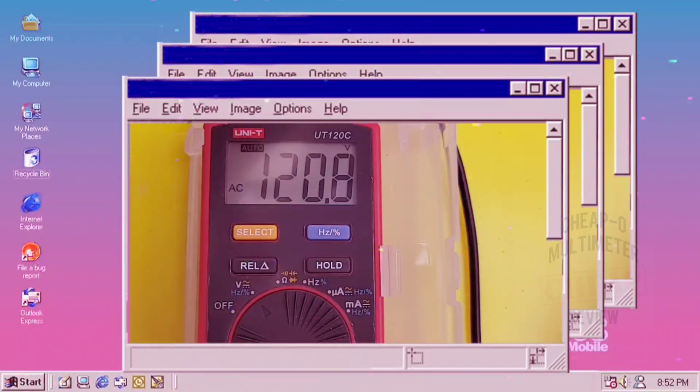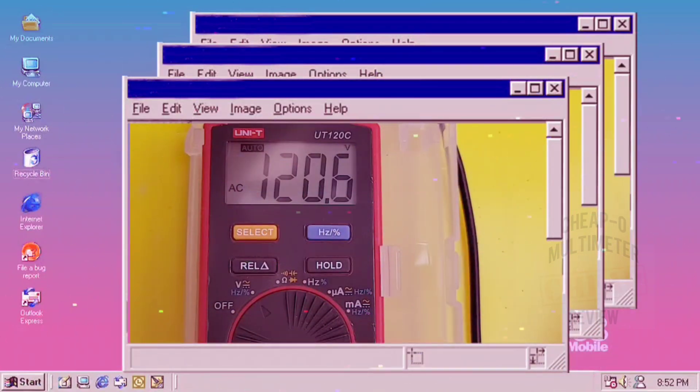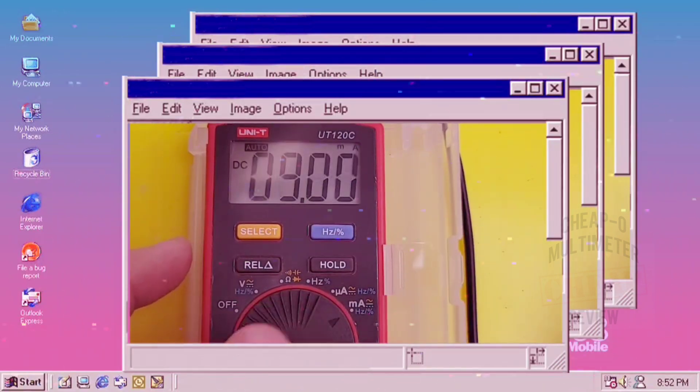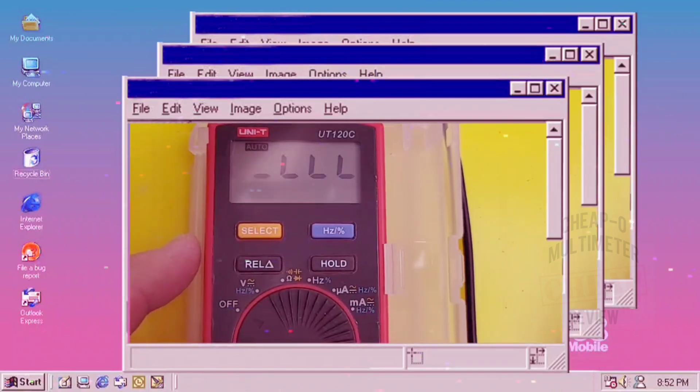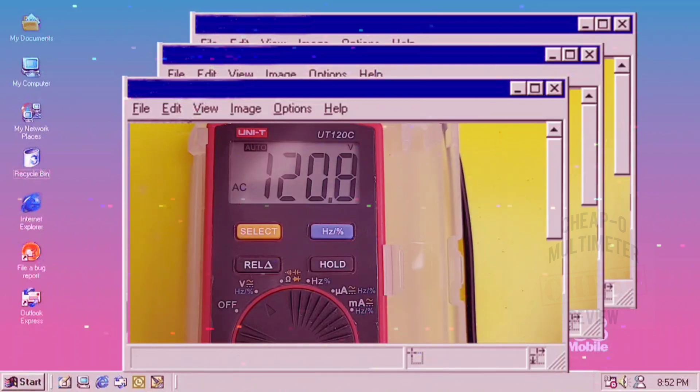Running a quick bonus test in the name of science: some viewers asked what would happen if, on the Uni-T 120C — which shares the milliamp jack with other settings — you accidentally switched from AC volts to current. Three, two, one — and the meter survived! It's back reading AC volts just fine. Good job, Uni-T. Hope that answers your questions. Keep on testing.